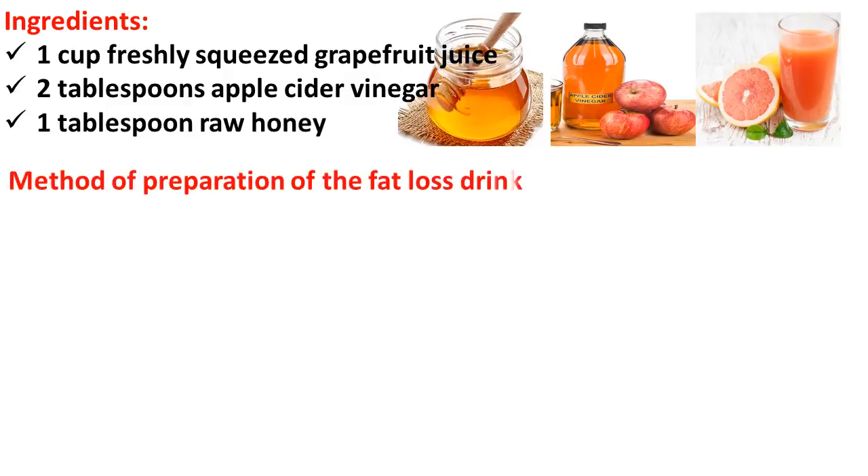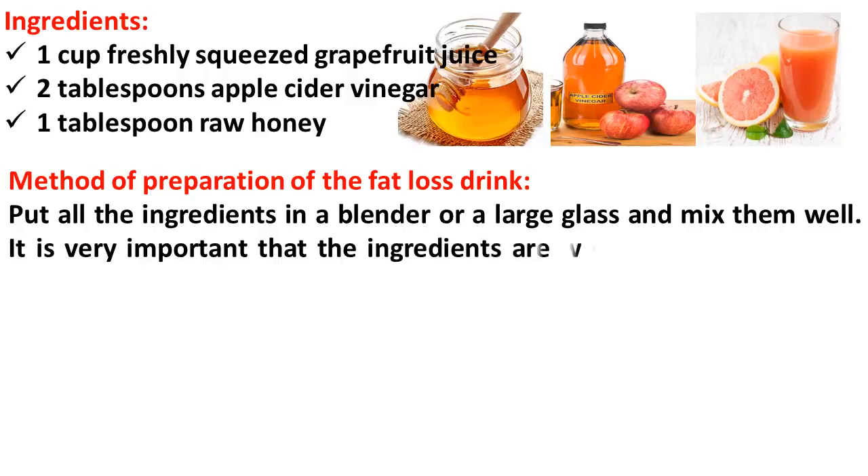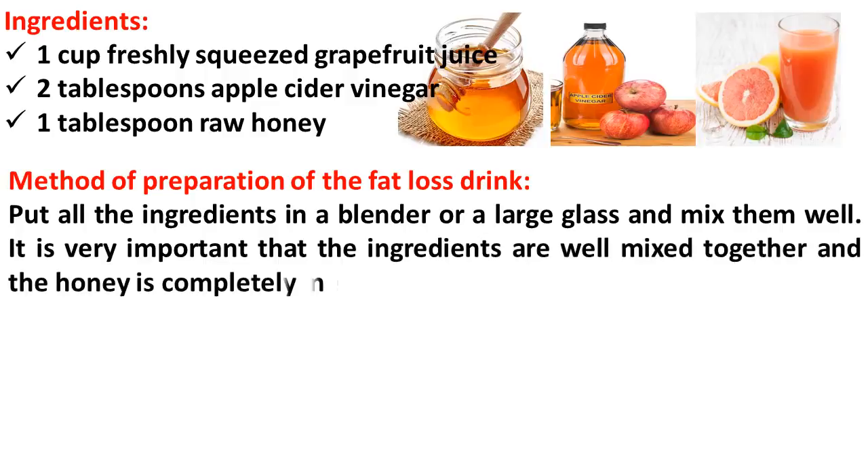Method of preparation: Put all the ingredients in a blender or large glass and mix them well. It is very important that the ingredients are well mixed together and the honey is completely melted.